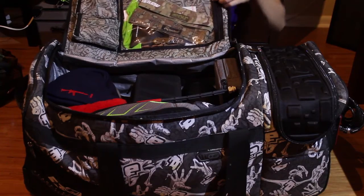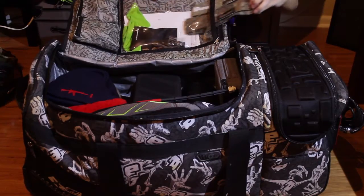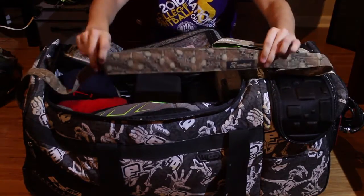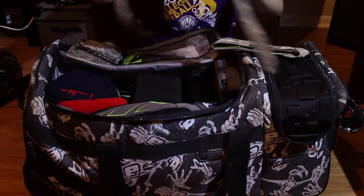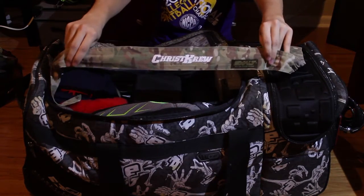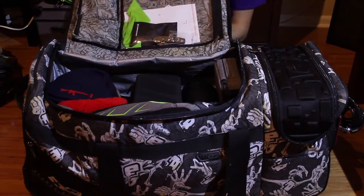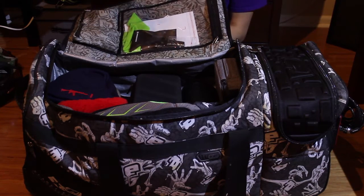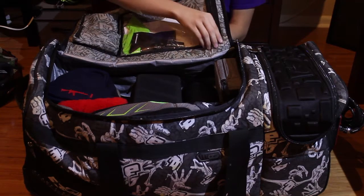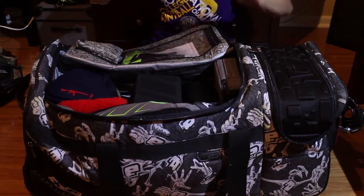In this document holder section I keep my headbands — my two favorites: a seven-ounce three-piece brown flying skulls with the gold tag, and an Exalt multi-cam headband with the Christ Crew vinyl on it. I also have a knife for opening boxes of paint, and my running headphones just in case I can listen to music at the field without getting my good headphones sweaty.